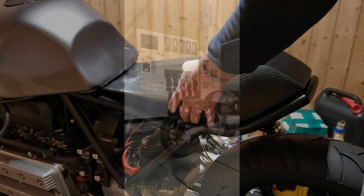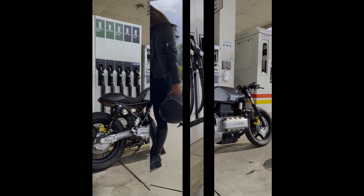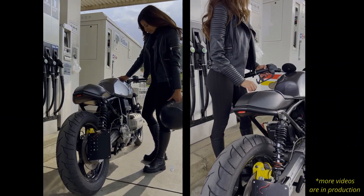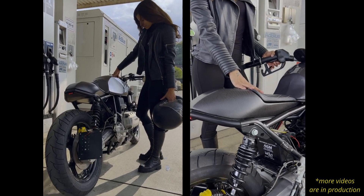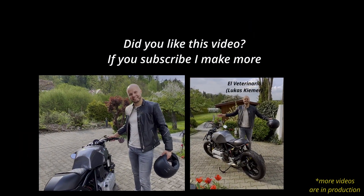Beautiful — I'm making more videos. One of them is how I converted this old 1998.5 BMW into this modern high-tech racer. I really hope you liked this video and I would love to have you as a subscriber. If you liked it, maybe you'll like my van conversion video too. Hopefully see you in the future — bye guys!